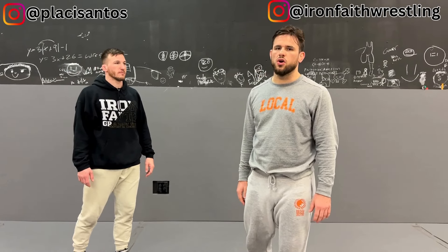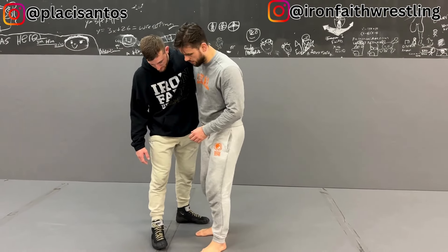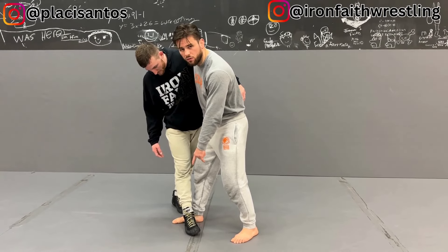What's up guys, today I'm going to show you how to hit a Kouchigari. A Kouchigari is an inside minor foot sweep where I come through. From here we start to focus on Kuzushi, loading our opponent's weight over his foot.